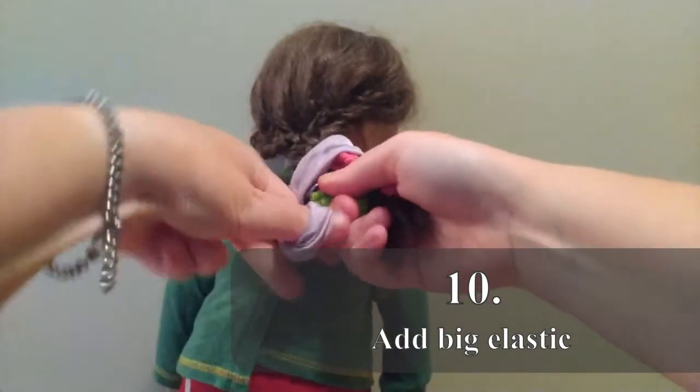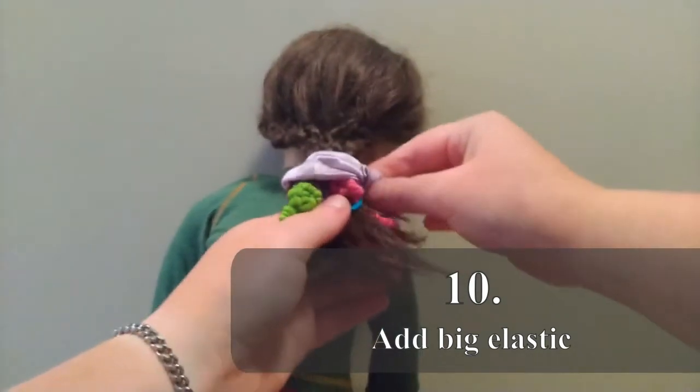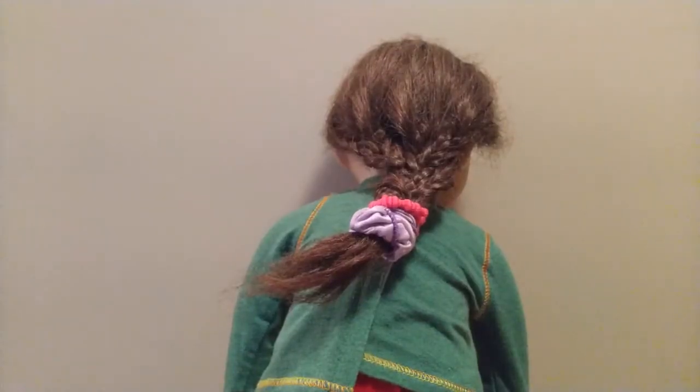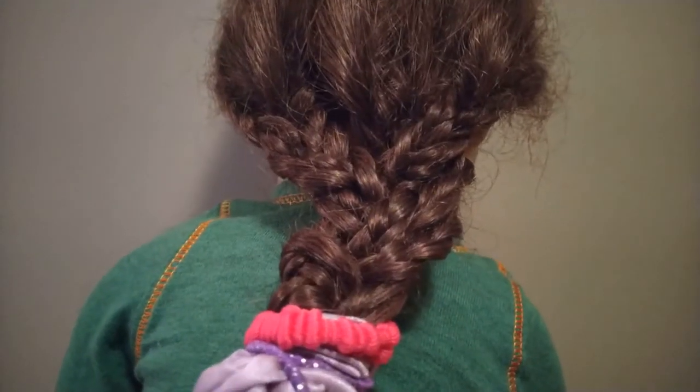This one needs to be a nice big one, like a scrunchie or something, and try to hide the small ones. Or you can just take the small ones out if you'd rather. This is what your multi-braid should look like when it's done. I didn't take out all the elastics — as you can tell there are still three of them wrapped around the bottom — but I did take out most of them. Here's a more close-up view of the layered braid.